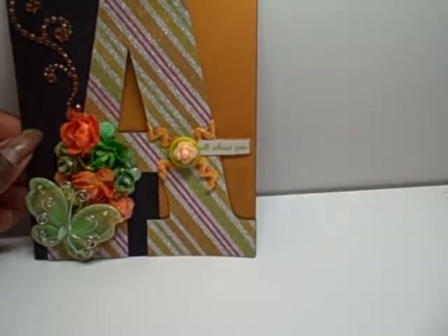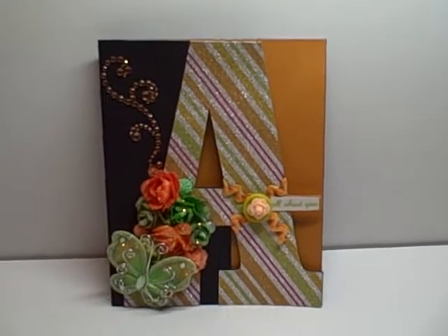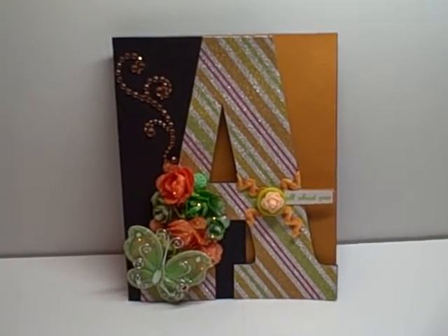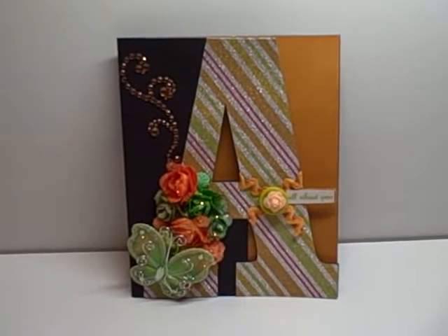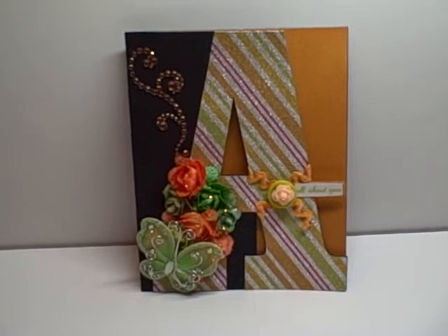So that is my 'all about you' card. Make sure you head on over to the Cutting Cafe to check out everybody else's design team projects. Thank you so much for watching and you have a great and very blessed day. Bye bye.